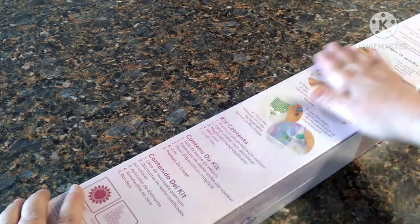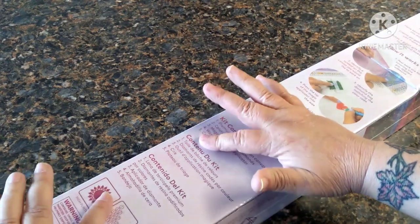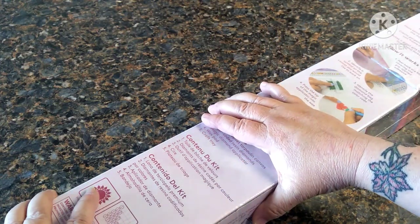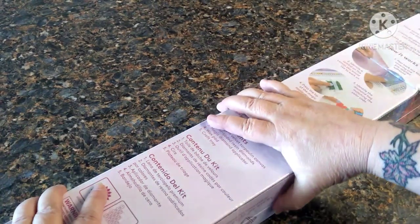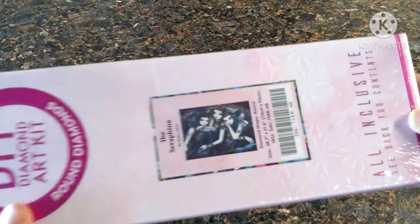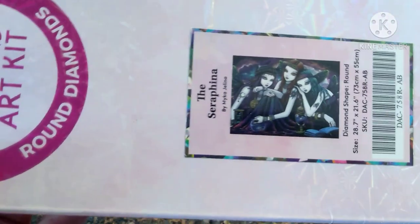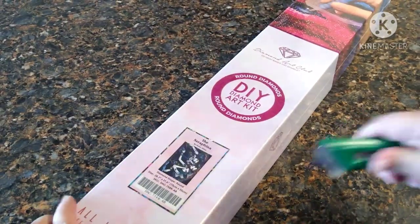Hey everybody, welcome back to my channel, this is Scarlett and I have an unboxing and I am so tickled for this one. I have wanted this canvas since I started diamond painting but it's either always been out of stock or when it was in stock I didn't have enough money to purchase it. I finally got my hands on it and I cannot wait to start this one — it is Serafina by Micah Jelena, 75 centimeter by 55 centimeter, and it has ABs in it. I am just absolutely beside myself getting this, so let's open her up and see what she looks like.